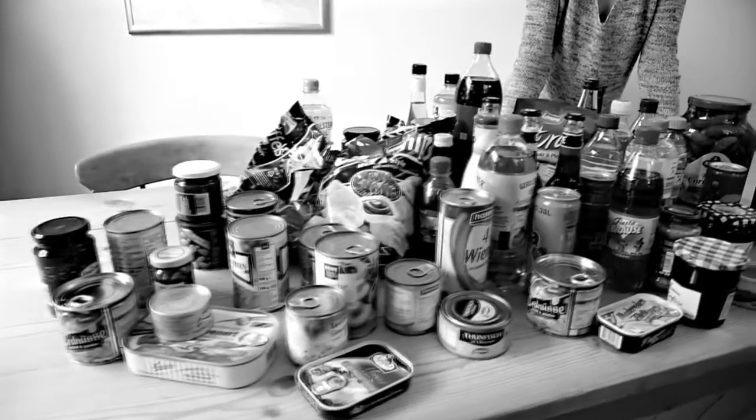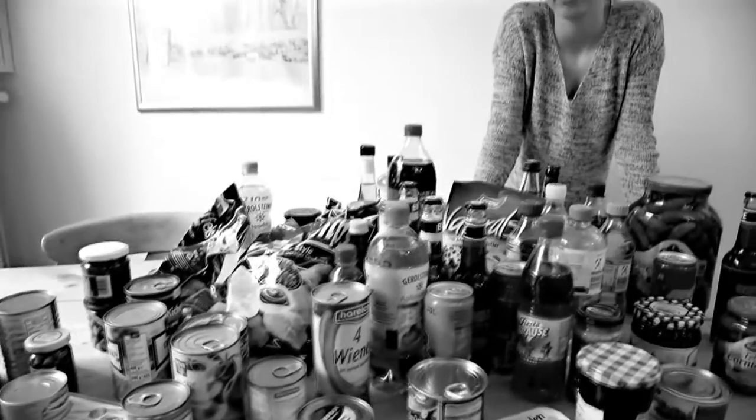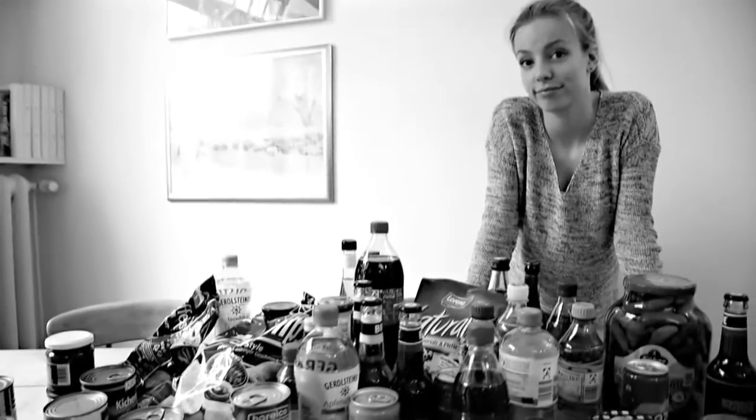Having trouble opening all those containers, cans, glasses or bottles? They need to be opened at some point. Luckily there are tools for this, but unfortunately there are so many different ones.